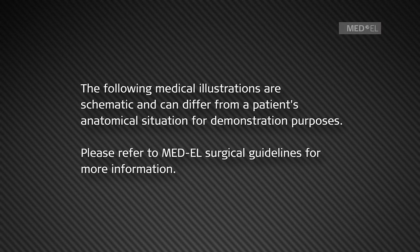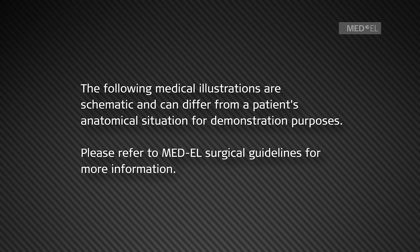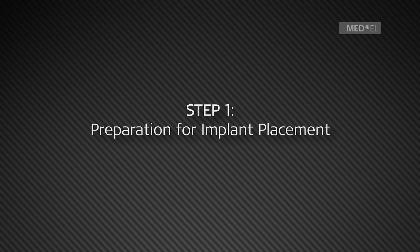The following medical illustrations are schematic and can differ from a patient's anatomical situation for demonstration purposes. Please refer to Med-El Surgical Guidelines for more information.